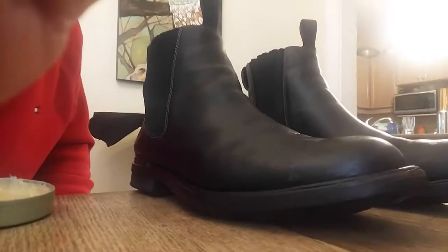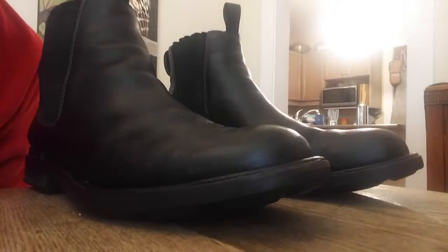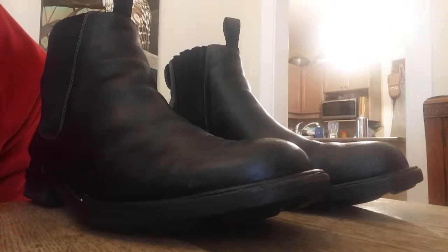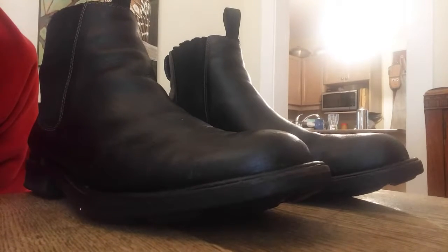I just like to give it time to kind of soak in and make the leather a little more moisturized. There we go — two waterproof boots. They'll last maybe a month before I have to do it again, but it's not very hard. It took all of five minutes to do both of them.